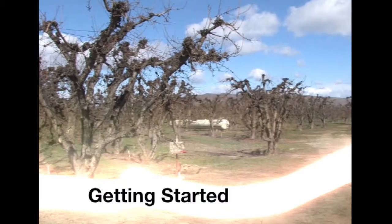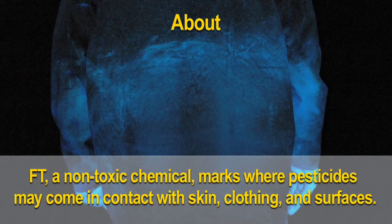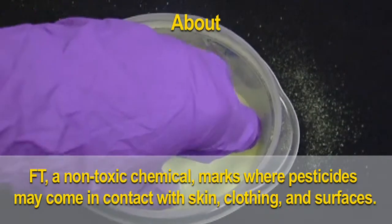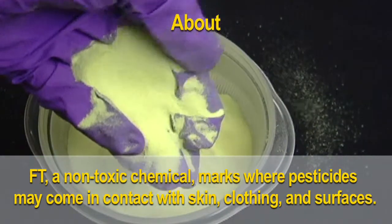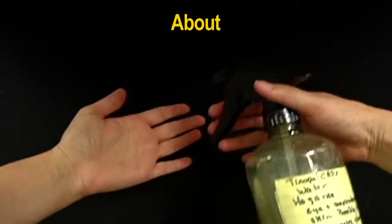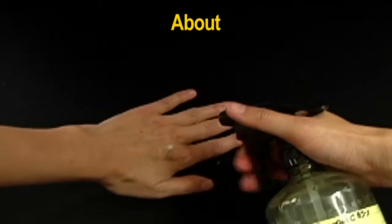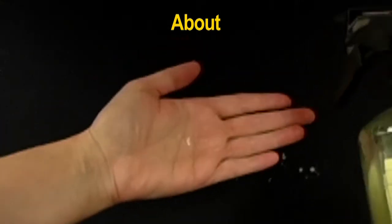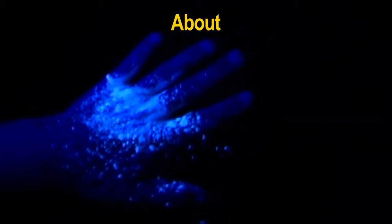The fluorescent tracer or FT technique is a way to mimic pesticide contamination. This non-toxic chemical is used to mark areas where pesticides may come in contact with skin, clothing, and surfaces. Like some pesticides, fluorescent tracers are invisible and cannot be seen when mixed, diluted, and applied under normal lighting.